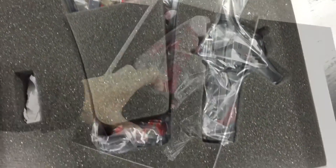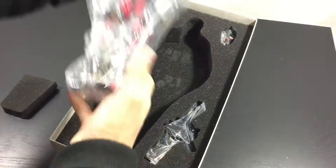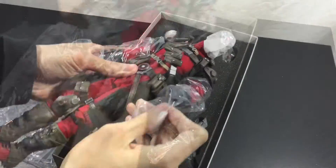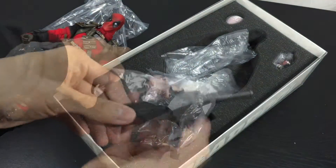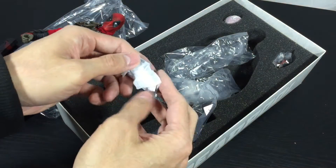Sideshow's take on Deadpool here is that he's got a lot of pouches, so he's very, very well equipped for whatever situation he's probably headed into. Also, his outfit is not as skin-tight and form-fitting as we're used to.